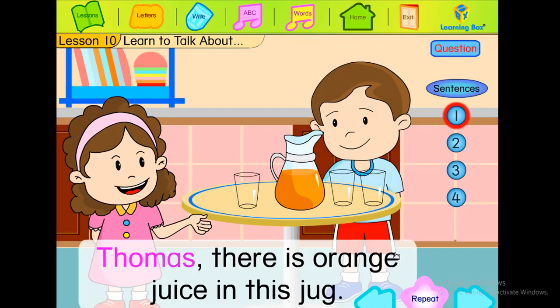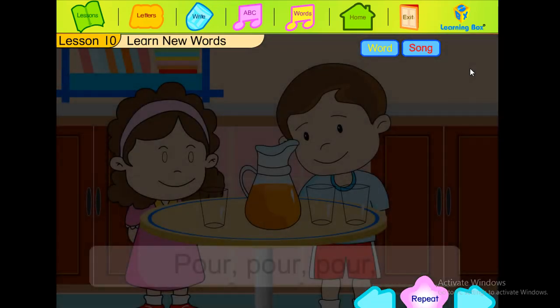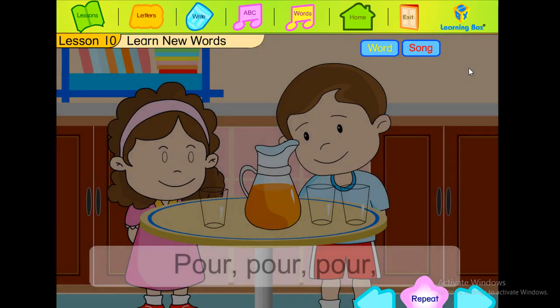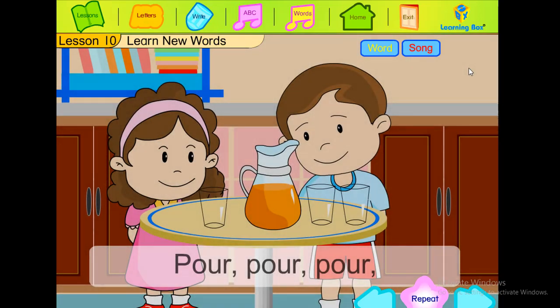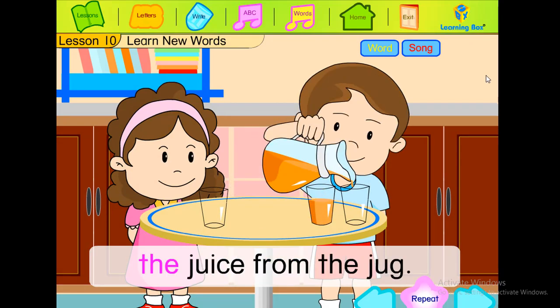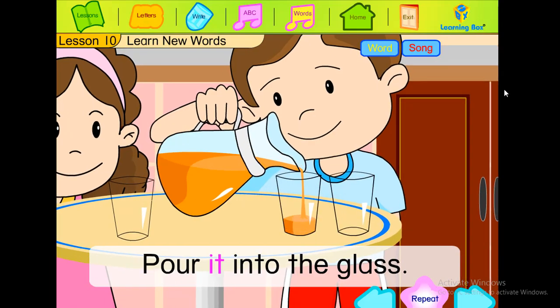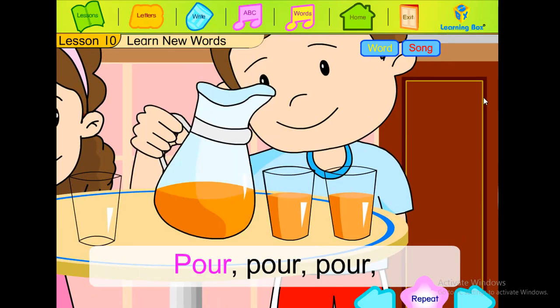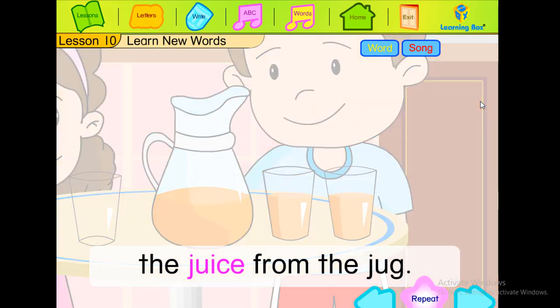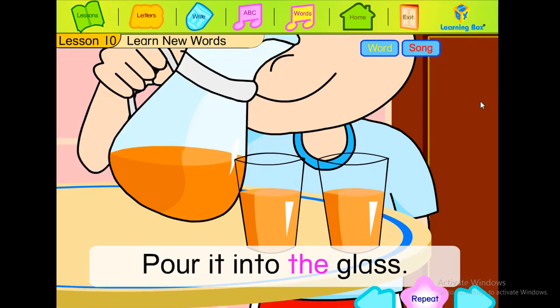Thomas, there is orange juice. I like to drink orange juice. Pour the juice from the jug, pour it into the glass. Pour the juice from the jug — pour, pour, pour it into the glass.